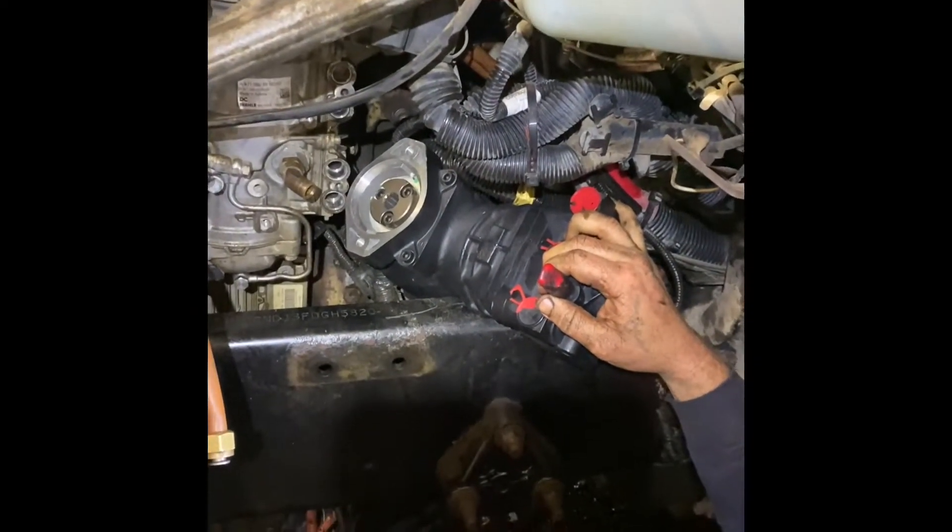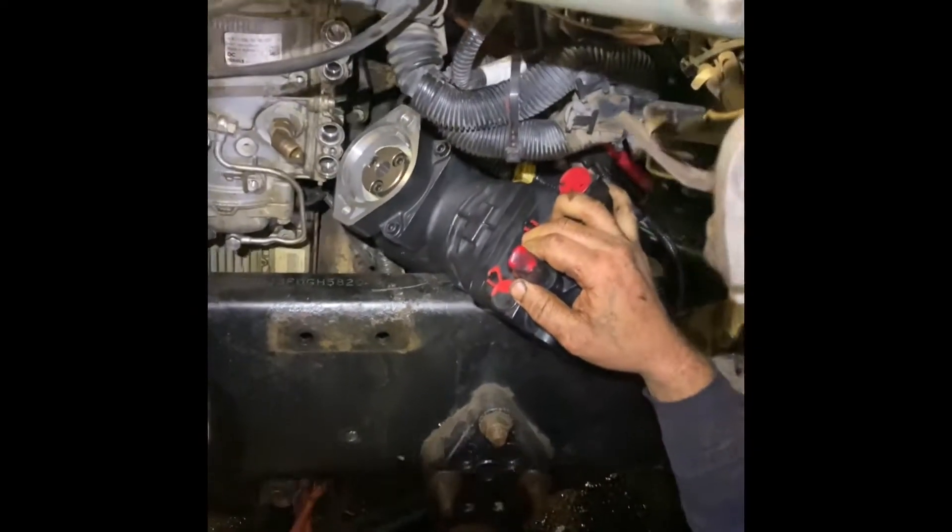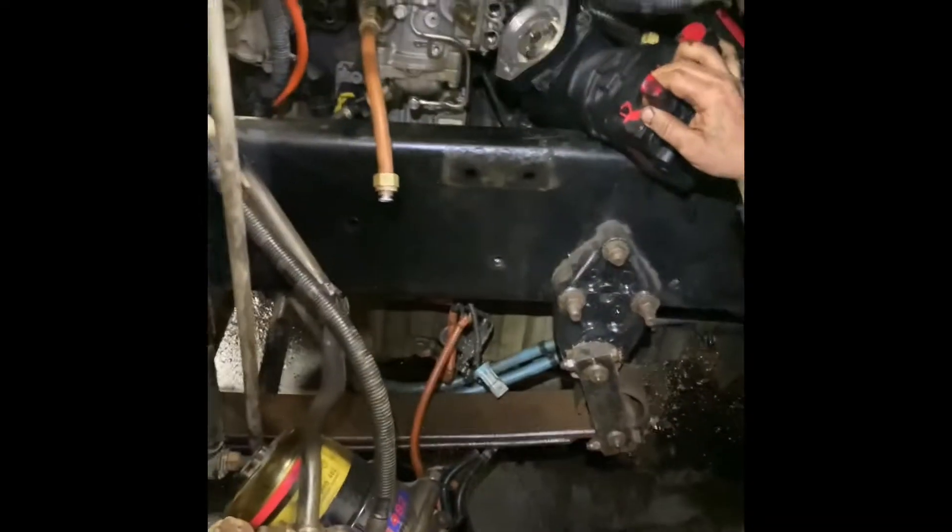2015 Freightliner Coronado. We're installing an air compressor back in. This is the frame right there.